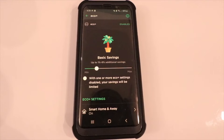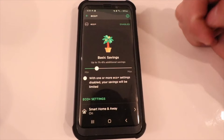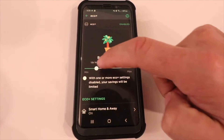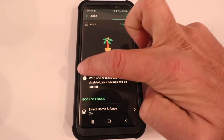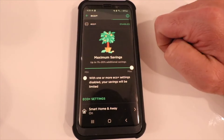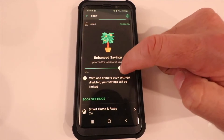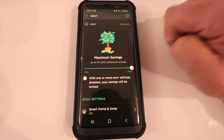Once you have Eco Plus set up, you have a lot of different settings you can use to save more energy. The most simple way to save money and energy with Eco Plus is to just go ahead and slide right here. You can have minimum savings of one to three percent, moderate savings up to one to twelve percent, or go all the way to maximum savings — up to twenty percent additional savings with your smart thermostat.